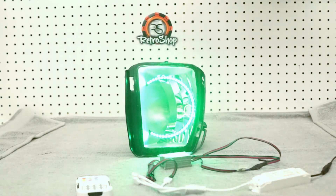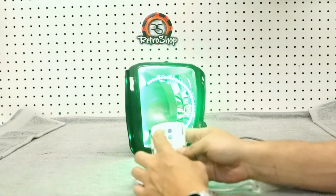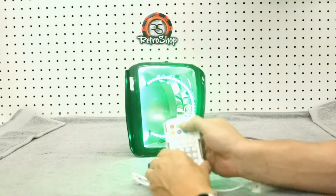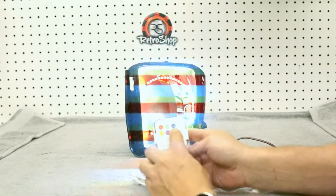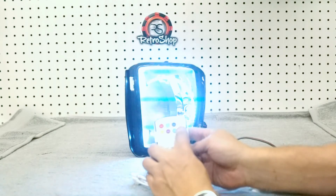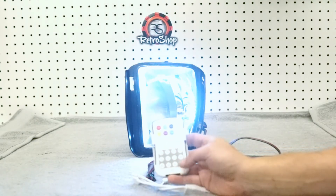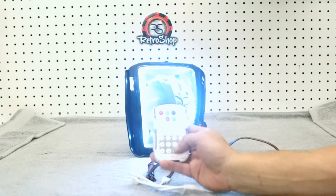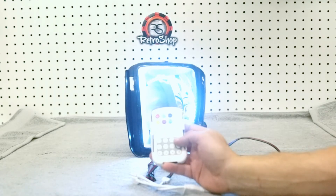Here's what we have, jumping through the different colors. The colors are controlled with your remote. You can set this to red, green, blue, yellow, purple, cyan, and white — and a bunch of different functions to change that. You can also adjust more red, more green, more blue individually, and set those as presets. Just some neat little functions there.